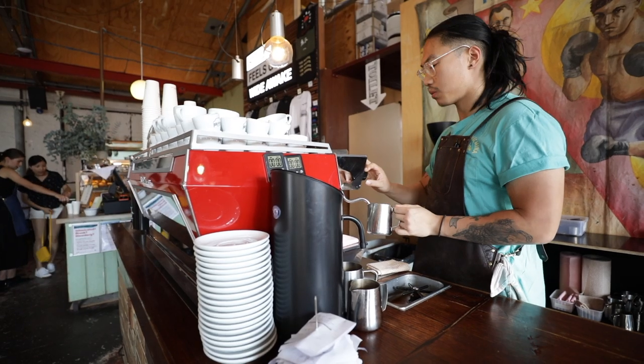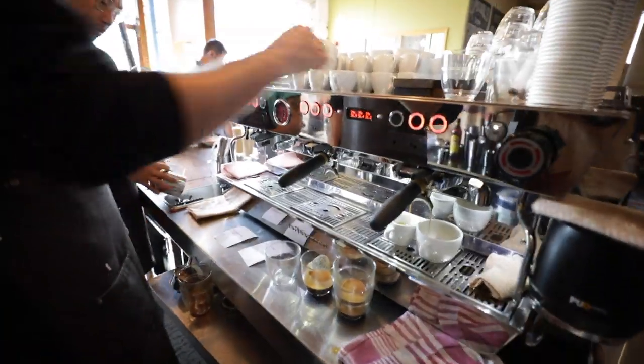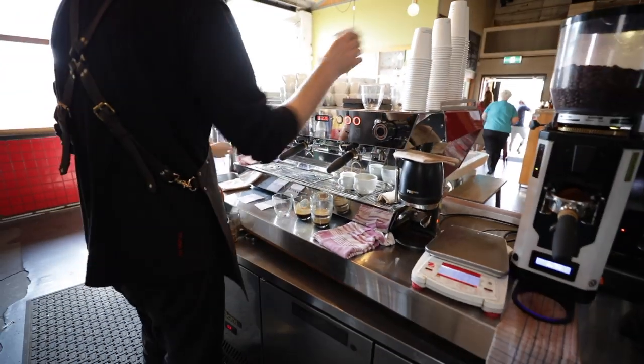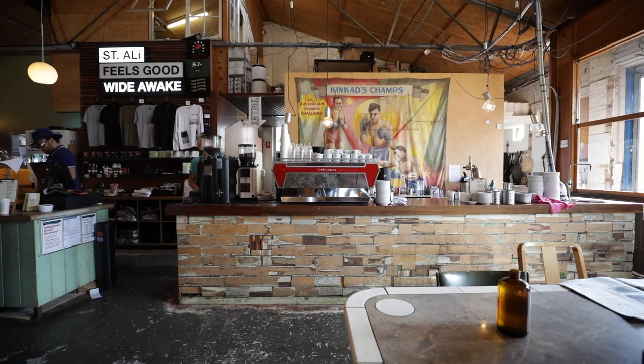The better the equipment, the better performance the equipment, the better your coffee is going to be. Everything has been so precise since we've had the KB90 — all the yields are just insanely to spare. The PB has been very good for us but the KB90 is just on a whole new level.